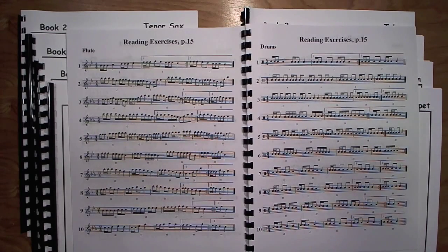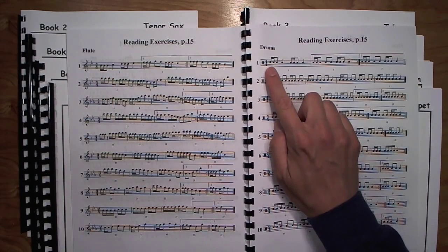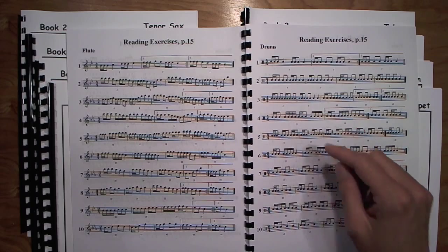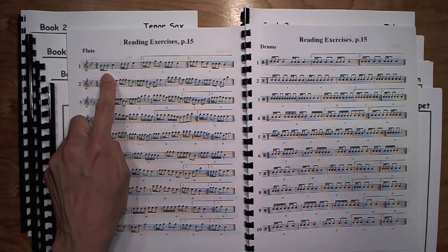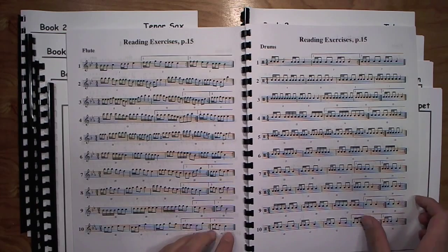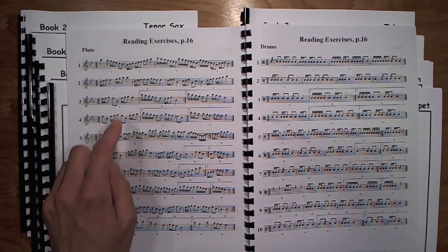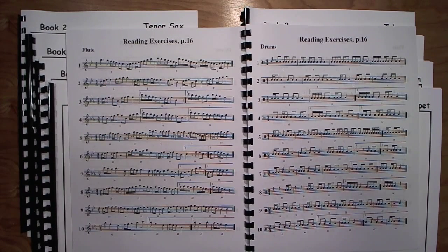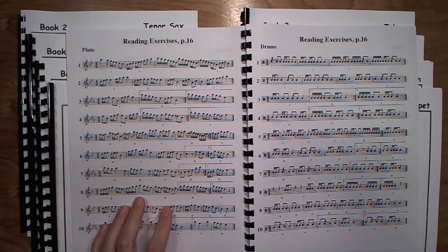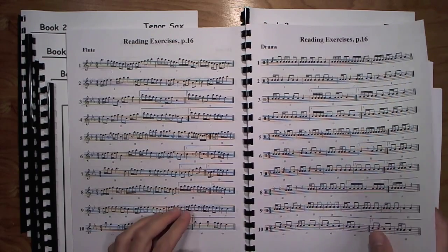Page 15 covers the two-sixteenths-and-eighth pattern, and hopefully your percussionists are reading these down like champs. We start with single note and then on the next page go to motion with that same rhythm. These get tricky and I usually find this page to be fairly challenging, even for percussion.